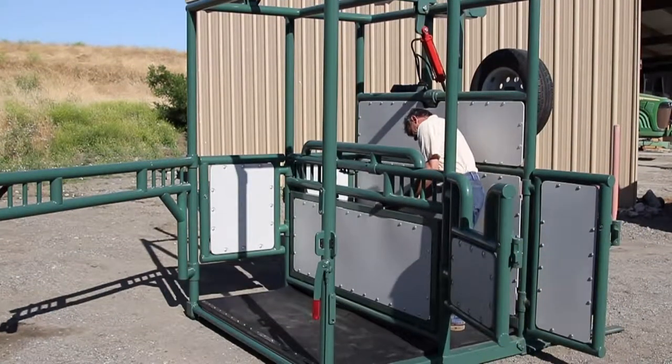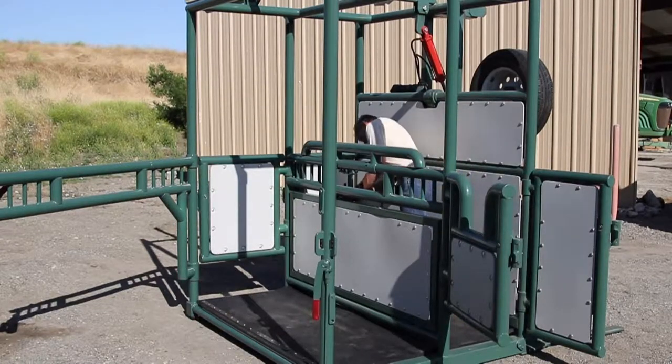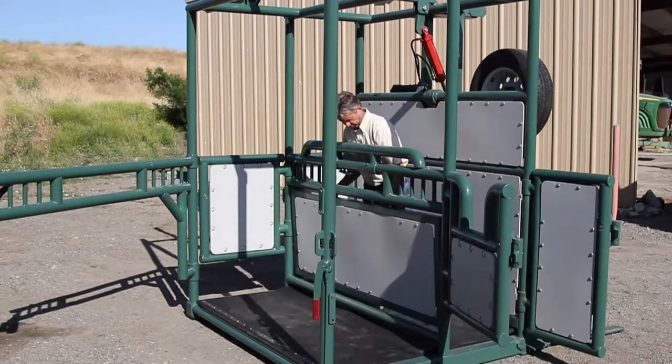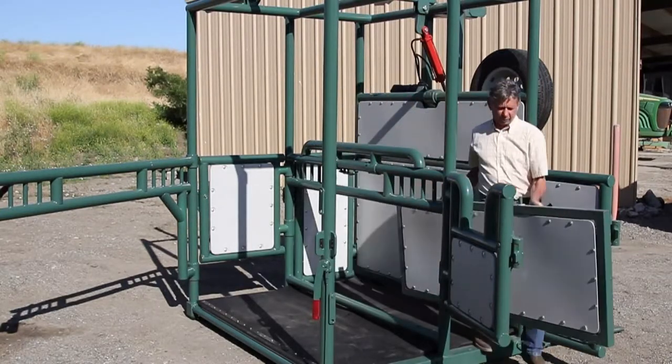Another feature is the removable separation panel between the full stall and the mare stall. If it's not needed — and perhaps you need access to the lower extremities of the horse — it's easily removable.